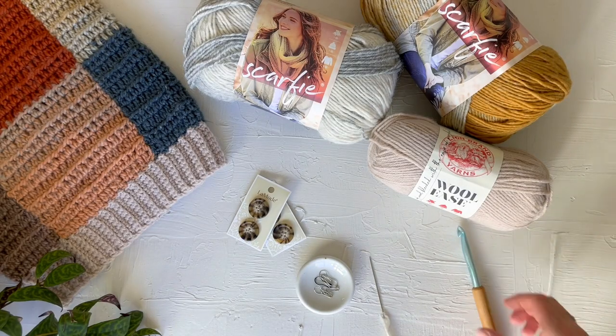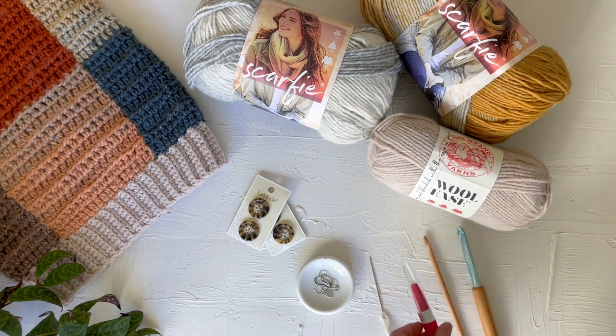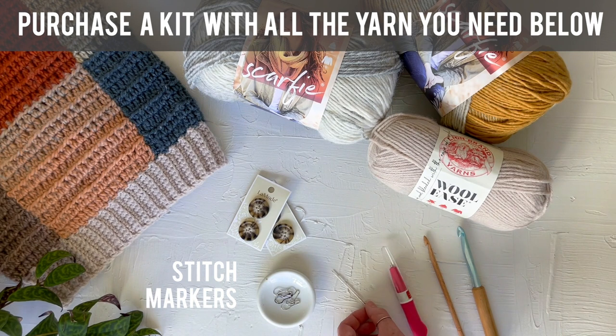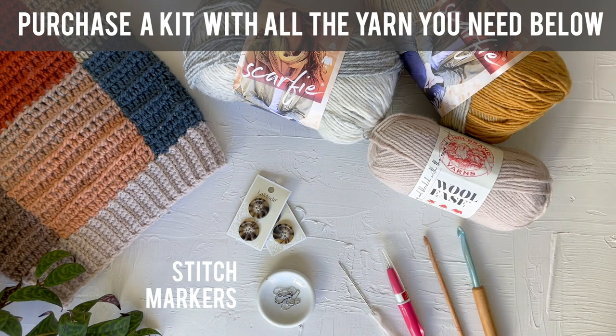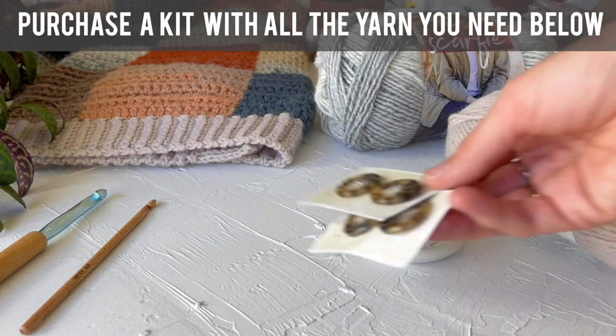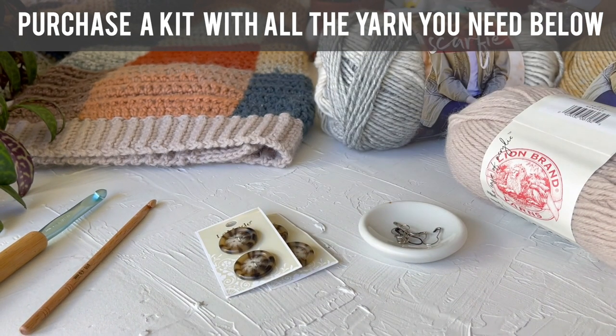You'll also need Lion Brand Woolies or something similar in a category four for the ribbing, plus an eight millimeter size L hook, a six millimeter size J hook, a tapestry needle, and an iron or steamer for blocking. The optional supplies include one inch buttons and a felting pen, which we'll discuss more.